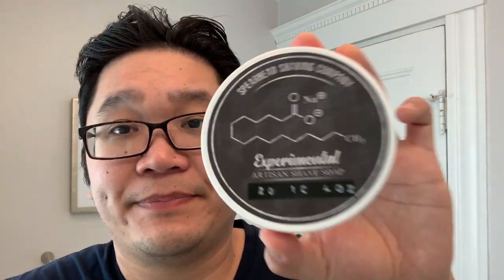Before we get into the shave, let me show you what other gear I'll be using. For the razor we're going with the Tatara Masamune Dark, outfitted with a Gillette Silver Blue on its second shave. For the soap, we're also going with a new addition to my den — from Spearhead Shaving Company — this is Experimental Artisan Shave Soap 20.1, and the scent is Citrus Amber and Musk. This is the final production formula that Spearhead is going with.